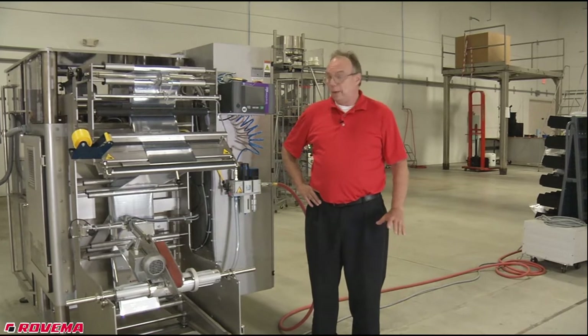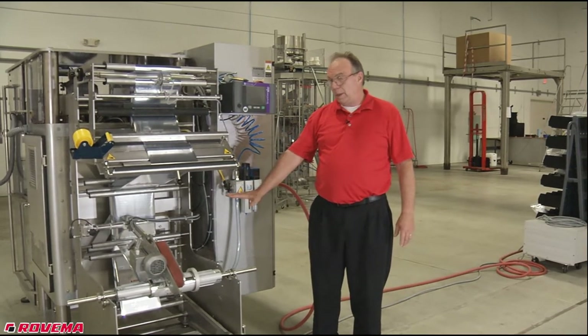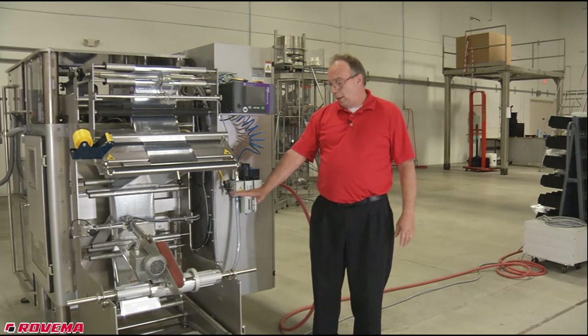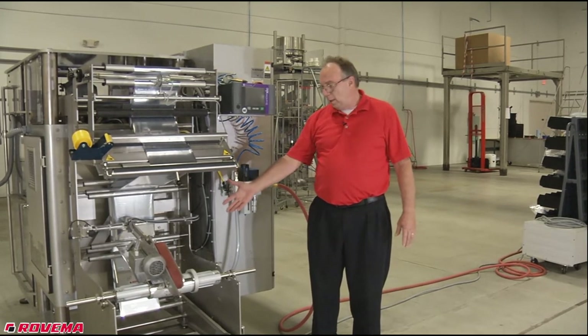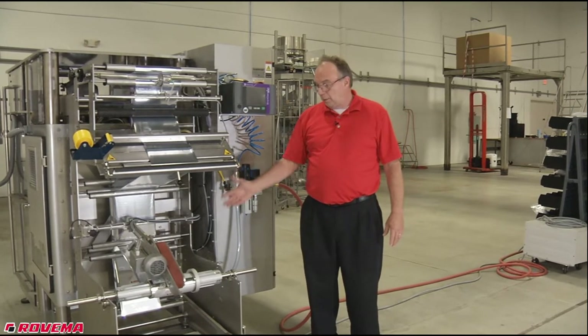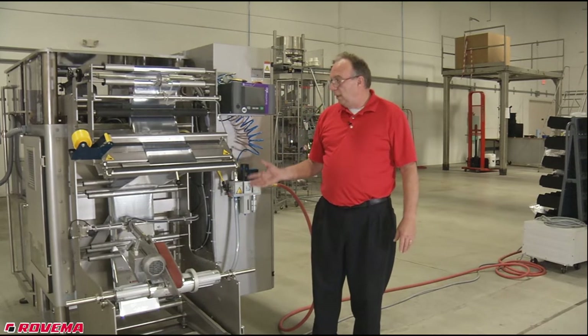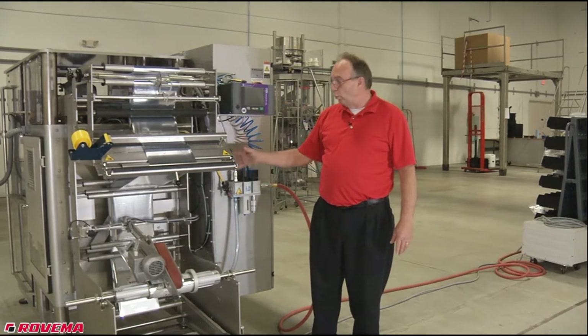We're going to start here in the back with the film carriage. On the lower film carriage is where the film — or they call it flex, or some people call it a web — and all it is is flat stock coming off of a roll. On this roll it goes up through the machine on the flat stock through multiple rollers.